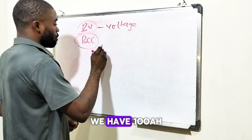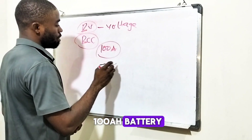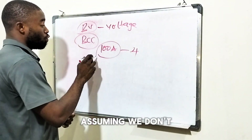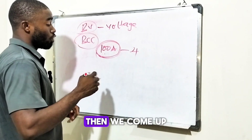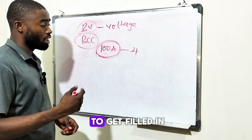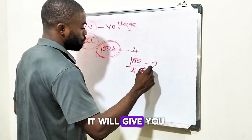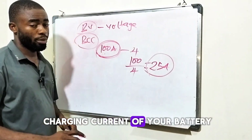Let's say we have a 100-amp battery and we want it to get filled within four hours. Assuming we don't know the required charging current for this 100-amp battery, then we come up with our own current. We say we want the battery to get filled in four hours, so all you have to do is 100 divided by 4, which gives you 25 amps. So now you've found the charging current of your battery.